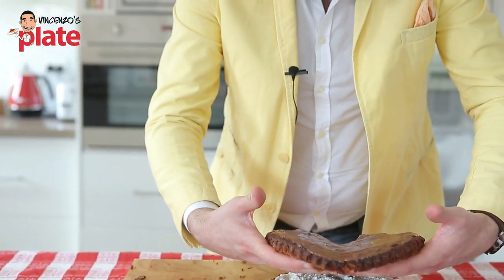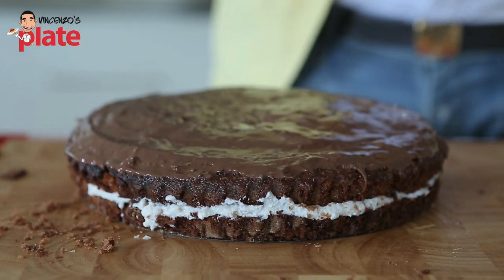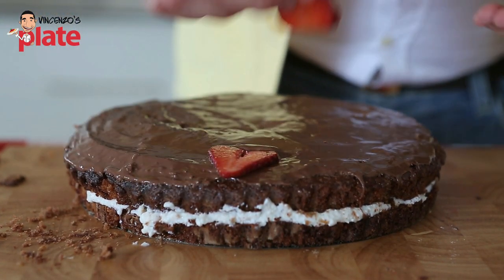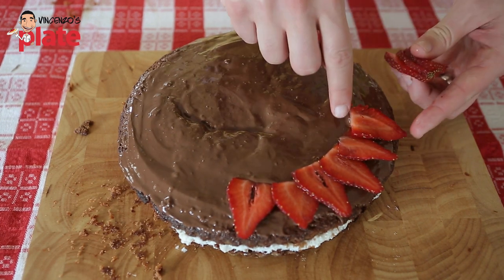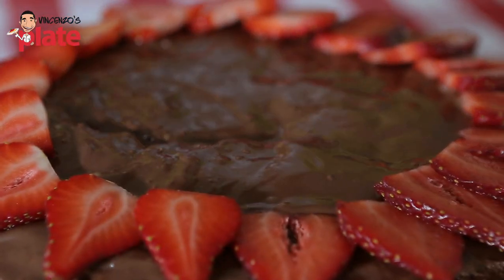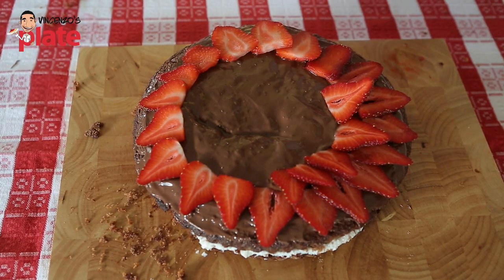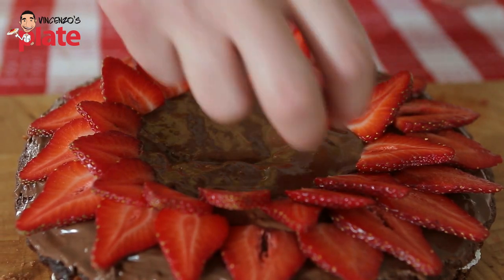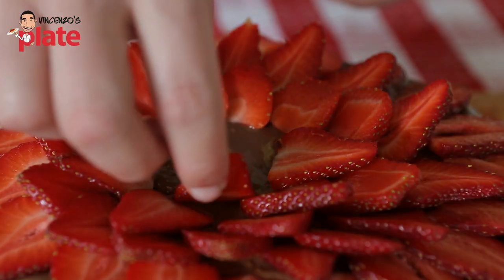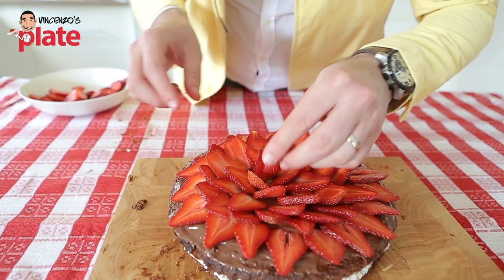Now let's get the top layer and place it on top of the cake. We're going to place our strawberries on top. The best way for presentation is to start pushing them in a little bit, placing one on top of the other. For the second layer, go on top and between the two so the strawberry sits a little bit higher. For the third layer, again go between the two. Finalize with a few extra pieces facing up in the middle — put the end part of the strawberry there as it helps with decoration.